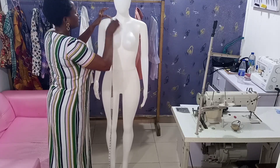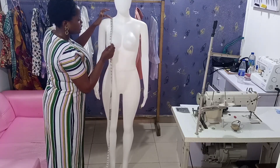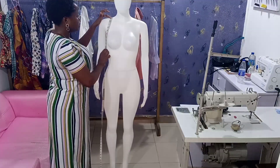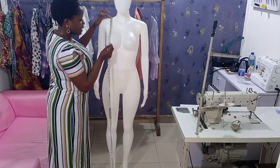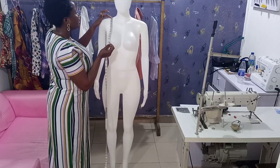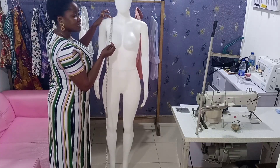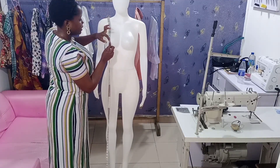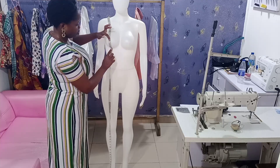You're going to place the tape at the nipple point. You can feel the nipple on your client's body so you place it there and take the nipple measurement. For this mannequin the nipple is 10 inches. After taking the nipple measurement, maintain the tape there and place your hand under to take it to the underbust.